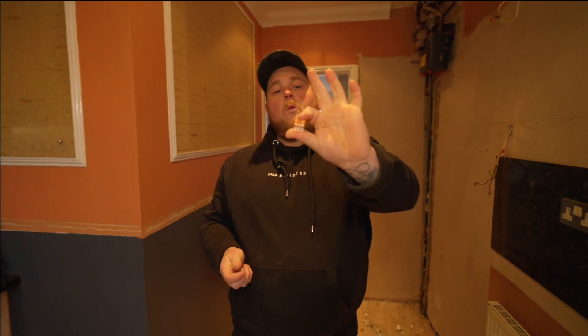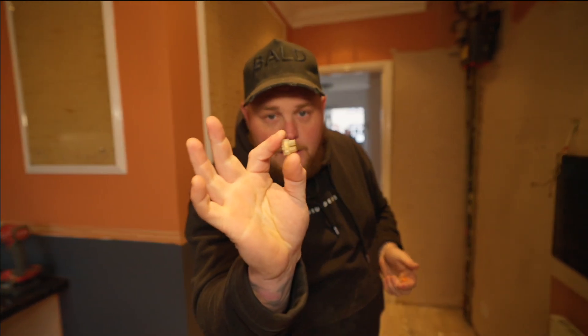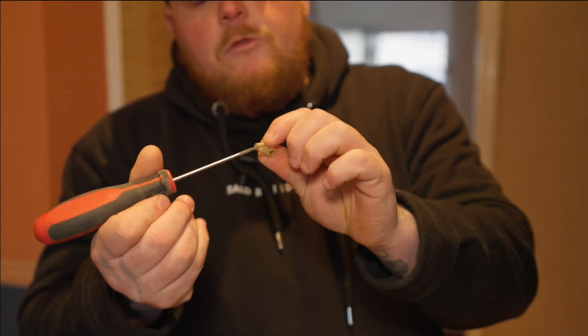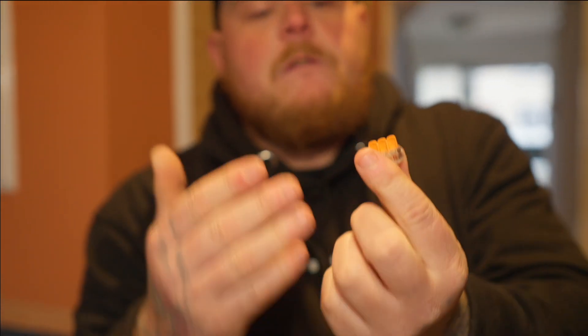Today I'm going to teach you a quick how-to guide on the difference between a WAGO — everyone calls it different — and a little connector block. These are old-school connector blocks where you have to get your screwdriver, find the right size, tighten the screw, and then it'll clamp onto the cable. With these WAGOs, you've got these little levers.